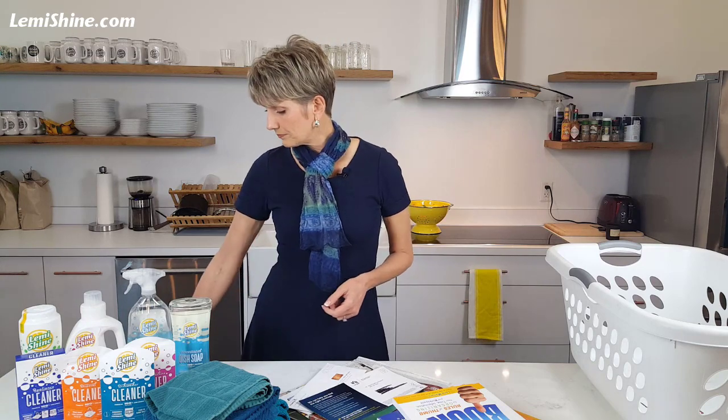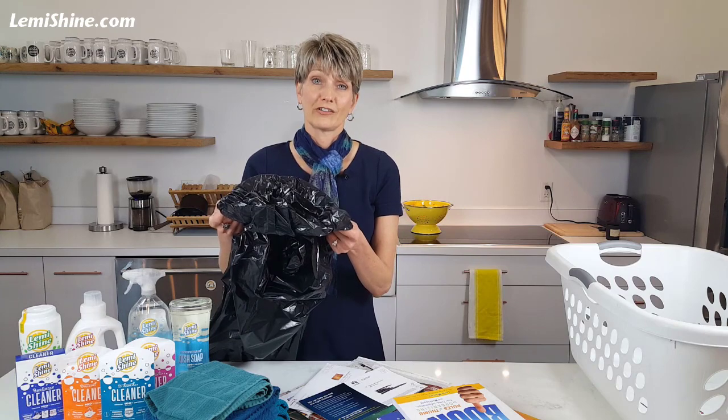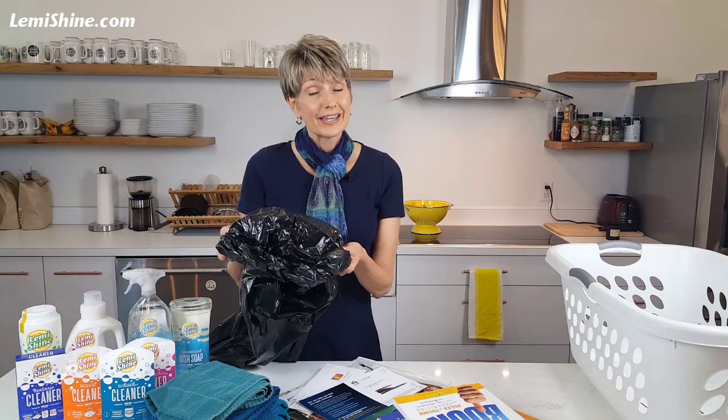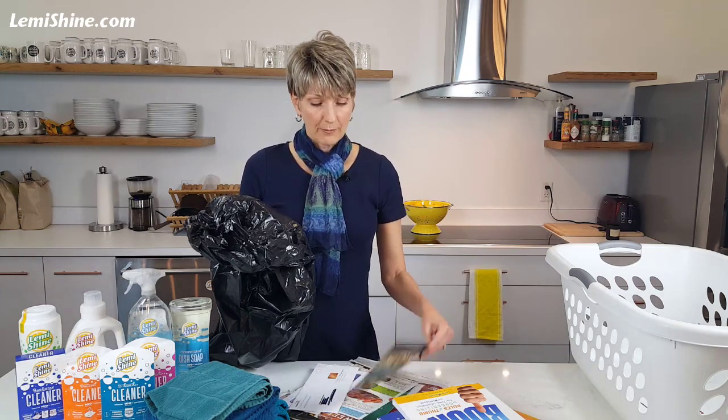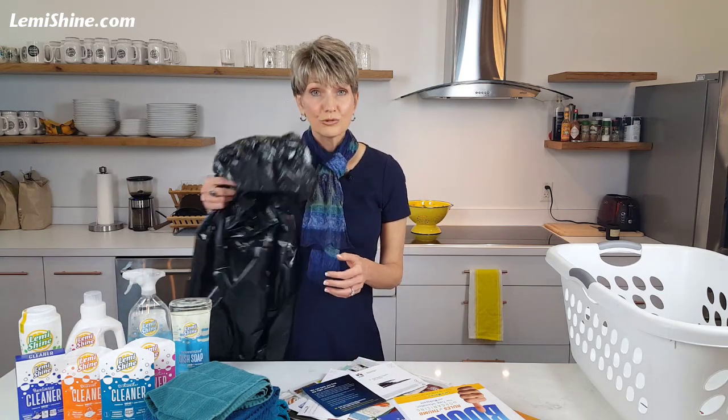So there's a right way and a wrong way to do this. First, the wrong way: I don't want you to put your things in a garbage bag and throw it in the closet. First of all, you may forget about everything that's in there. If you have mail and bills and things, you might never see them again, and someone might mistake it for trash. So don't do this.